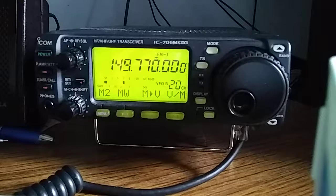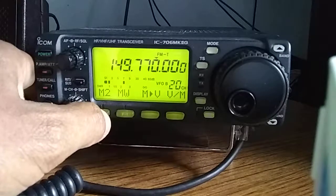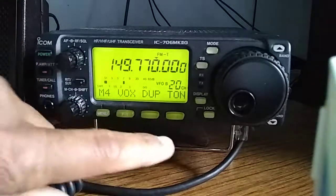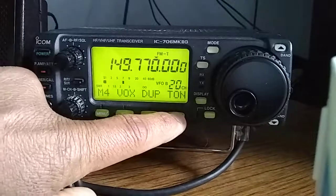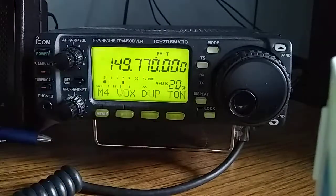If you look at the top line, it reads FM-T. That means that currently this radio is doing tone coding. If that were not turned on, you can go over to M4 — you see the tone right here — that changes it to regular FM, and put it back to tone.